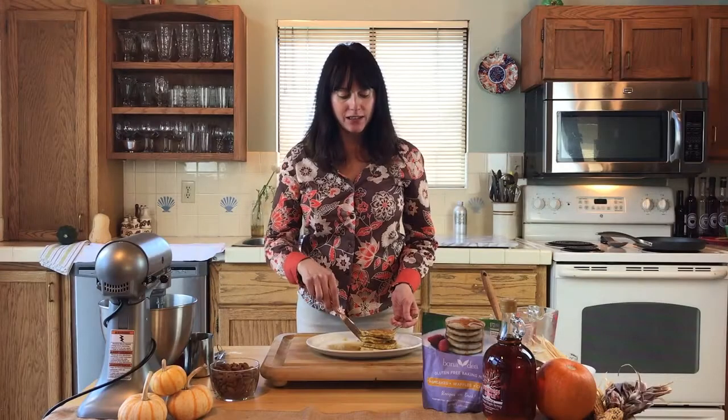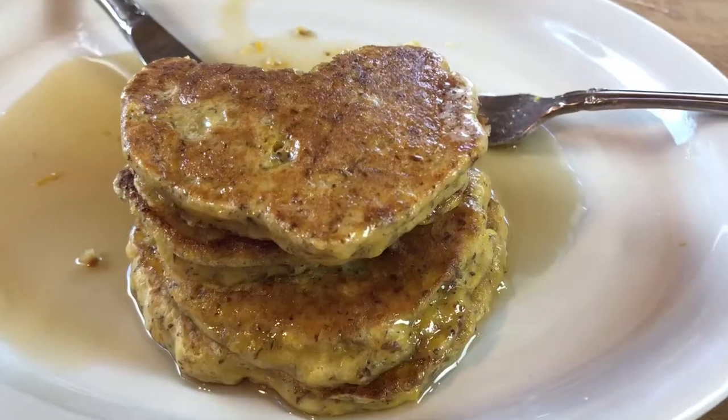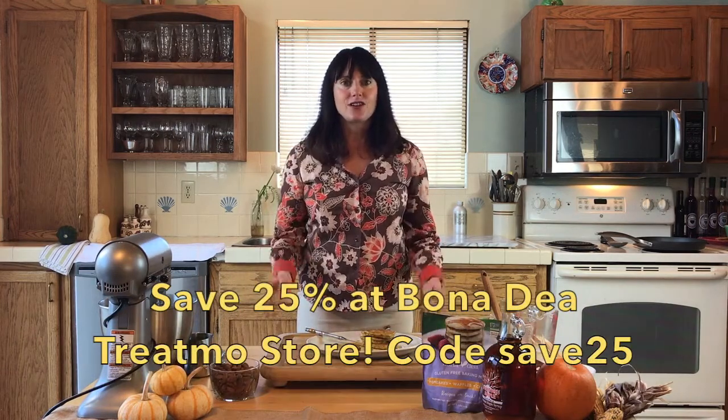These pancakes turned out amazing. All of these local fresh organic ingredients make the difference. You can do some of the prep early in the week — get the almond milk done, get your pumpkin carved — and when you're ready to make these pancakes in the morning, you have all your ingredients at hand and can get started quickly.